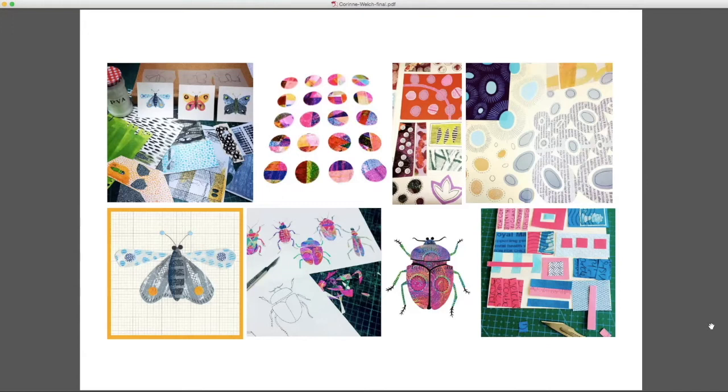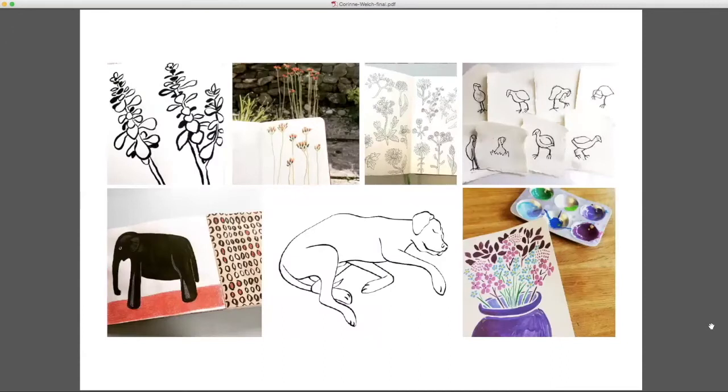Drawing is really at the root of everything that I do — it's kind of why I'm a designer-illustrator to start with. I've loved it since I was a very small child; it's just my way of working things out, a different way of thinking, and I find it quite meditative. I've always got multiple sketchbooks on the go, drawing various things — stuff in the garden, quite often my dog, particularly now he's getting older and sleeping more.